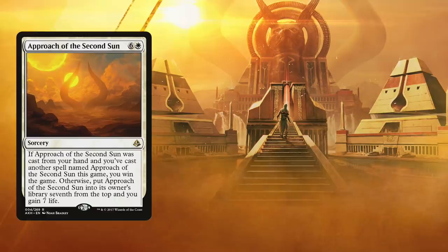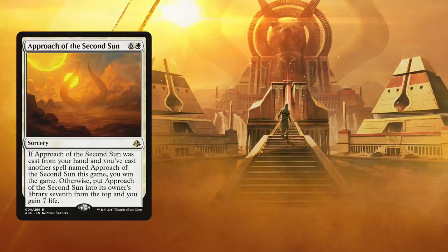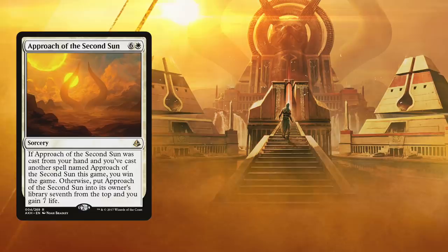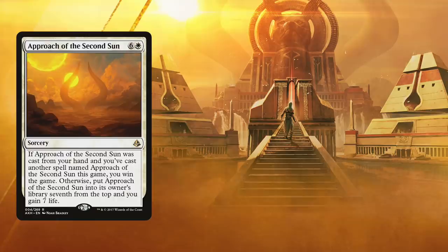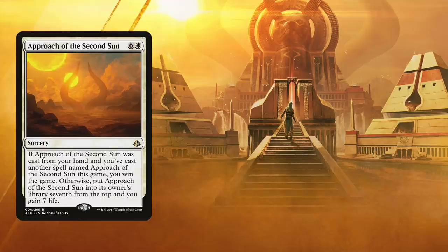Whether this is just for mono white — quite frankly, if you're running mono white commander, then a built-in win con like this is especially important — or if it is a multicolor deck where you can plan a faster combo win, such as using a draw spell like Dig Through Time, or getting really clever like remanding your own Approach of the Second Sun, or many other options, Approach is just one of the best cards available. Thanks in no small part to its recent Mystery Booster reprint, the card is just under a dollar each, and I just can't see why you would not want to run a copy in your deck.